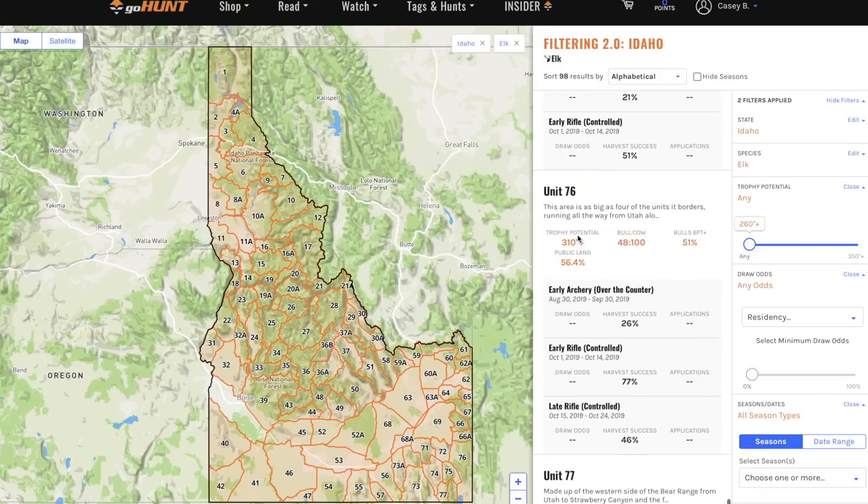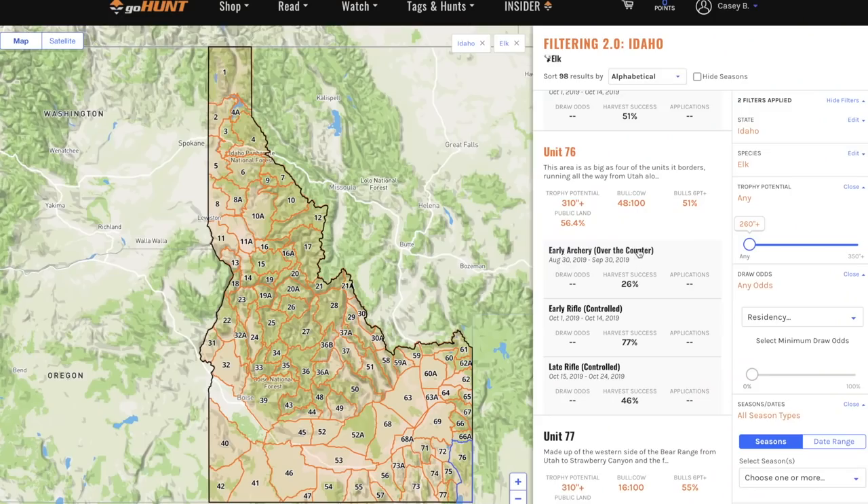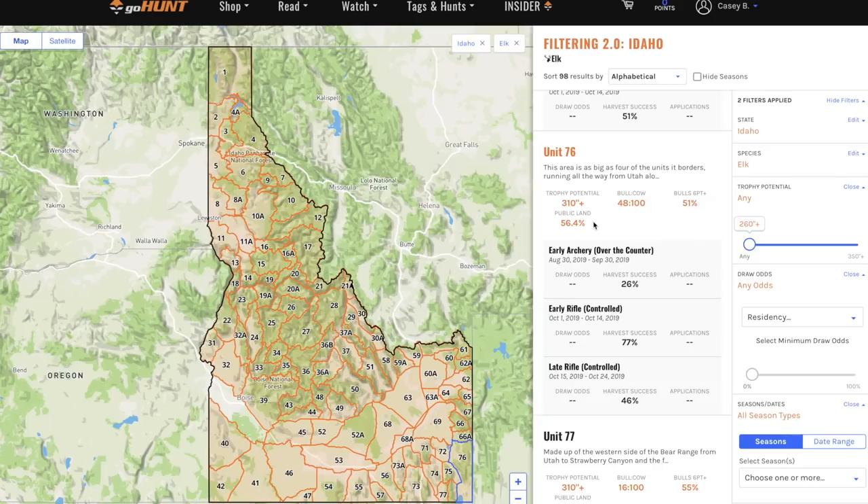I'm just gonna scroll through and stop. Let's look at this unit right here — caught my eye. Never hunted this unit before, but let's go look at it. This tells me the trophy potential — it says 310 plus inches. That's not saying every guy's gonna go see or kill a 310 bull, but the potential is out there. First thing I notice is early archery, over-the-counter — so I can go purchase an over-the-counter tag, and that season runs August 30th through September 30th.